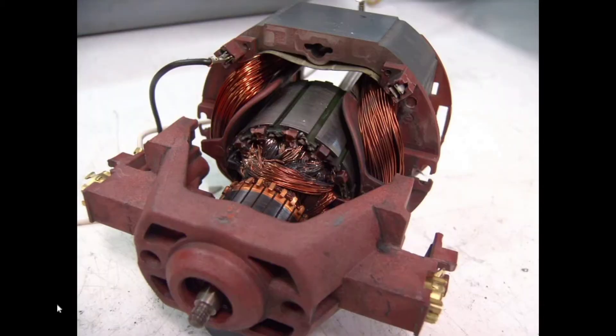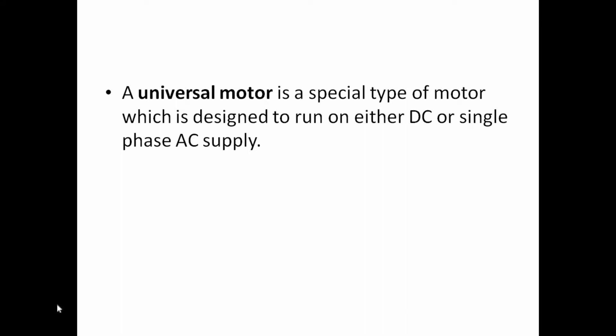If you are using a DC series motor, you can use a mixer, grinding machine, drilling machine, and all the universal DC motors. The speciality of this motor is that the universal motor works both on AC as well as DC supply — single phase AC supply or DC power supply. That is why the name universal motor.